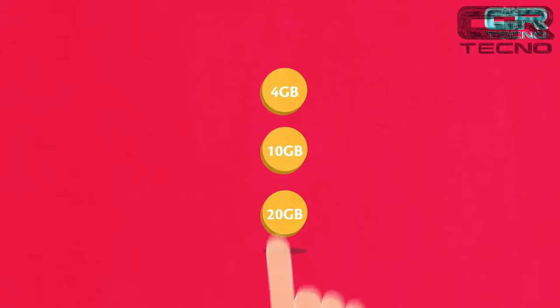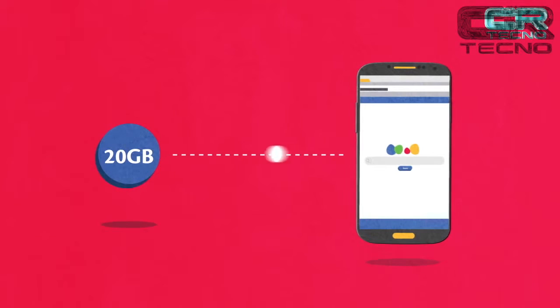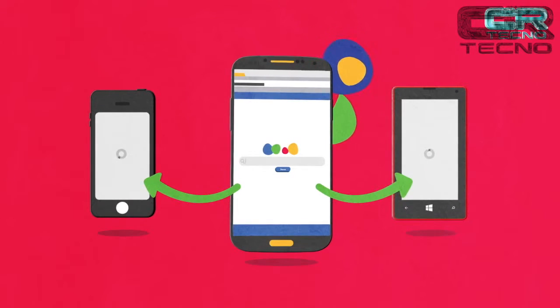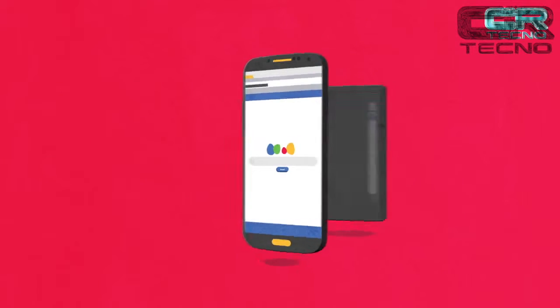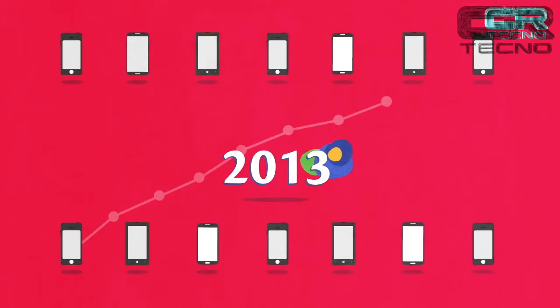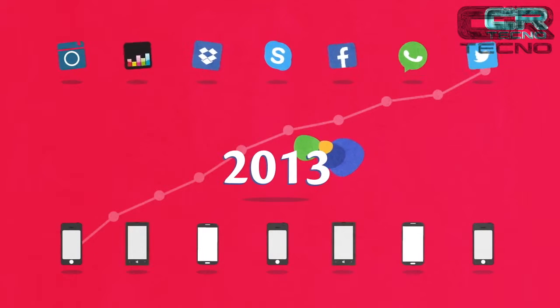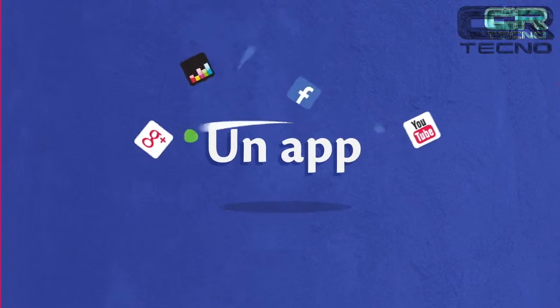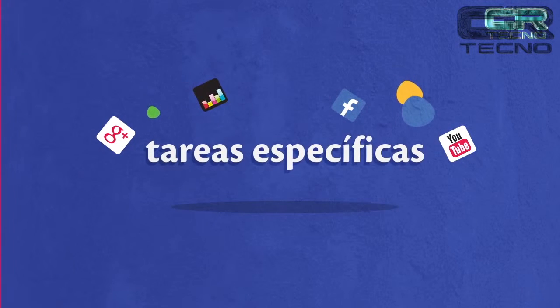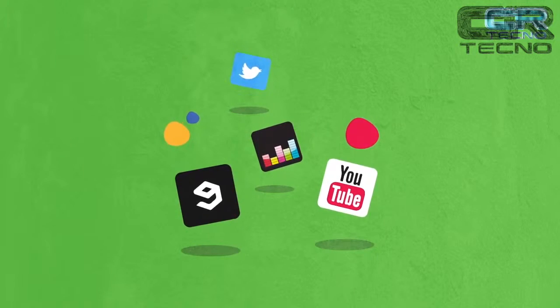La velocidad de navegación es transmitida por medio de tu plan de datos. Con tu plan de datos, incluso, puedes compartir Internet con tus amigos. En los últimos años, la demanda de estos teléfonos ha incrementado debido al rápido crecimiento del mercado de las aplicaciones. Una aplicación es un tipo de software que te permite realizar tareas específicas, entre ellas educación, entretenimiento, noticias, productividad y utilidades.